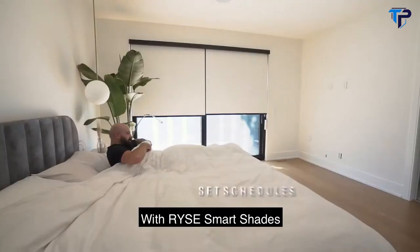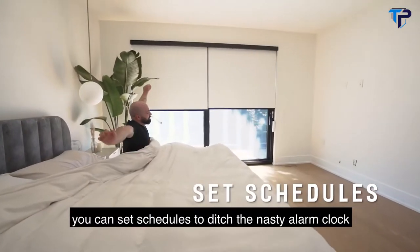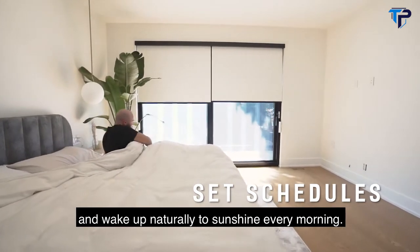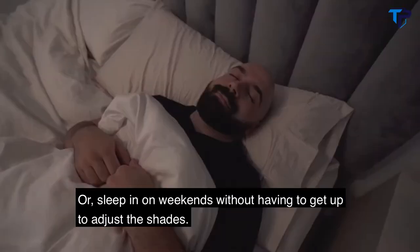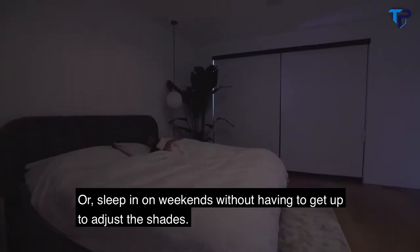With RISE SmartShades you can set schedules to ditch the nasty alarm clock and wake up naturally to sunshine every morning. Or sleep in on weekends without having to get up to adjust the shades.